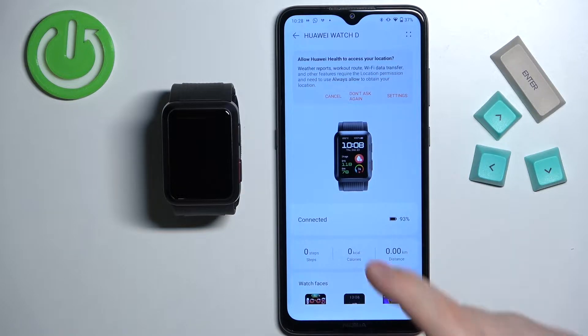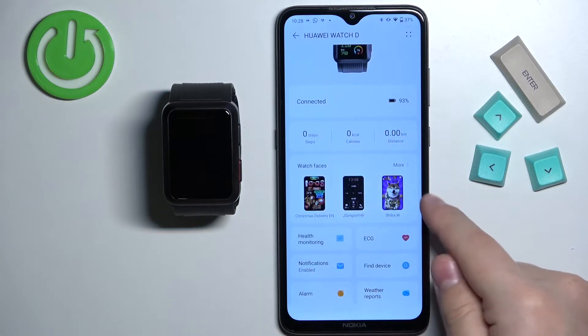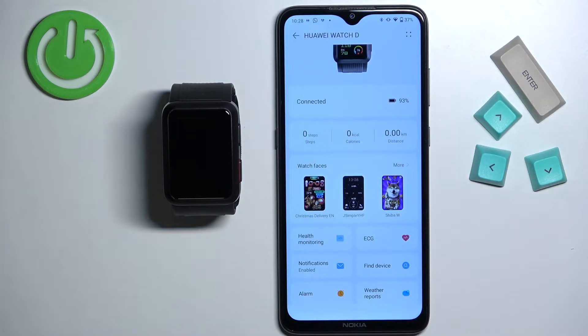On this page scroll down and right here you should see the category called watch faces. If you don't see this category, it could be because when you installed the Huawei Health application for the first time and launched it, you had the option to select the region and maybe you selected a region that doesn't support watch faces. You could try to reinstall the application and select a different region.